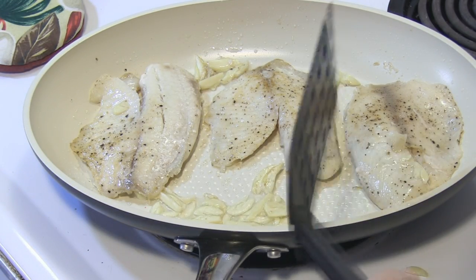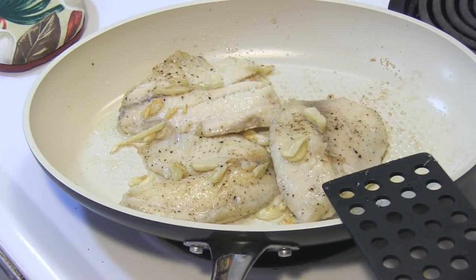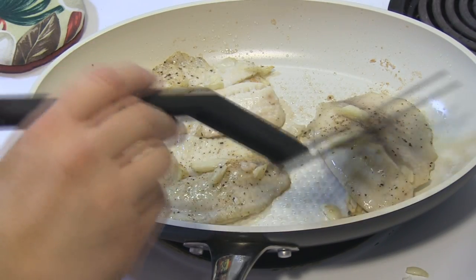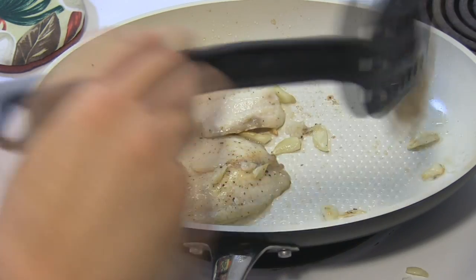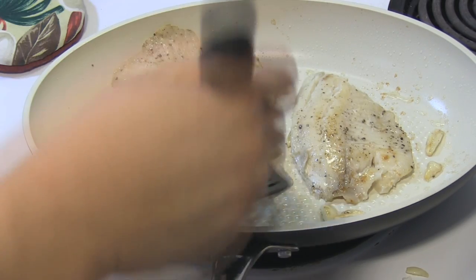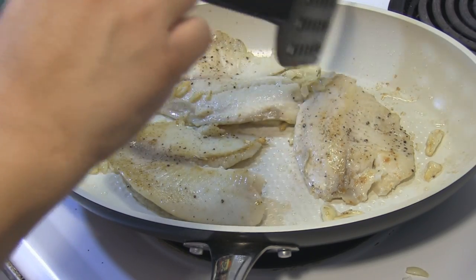I figure another four or five minutes and we'll be golden. My garlic did start to get a little brown, so I flipped it on top of the fish. But I'm gonna allow that side to cook for just a tiny bit and let it get a little browner, and then I am done.